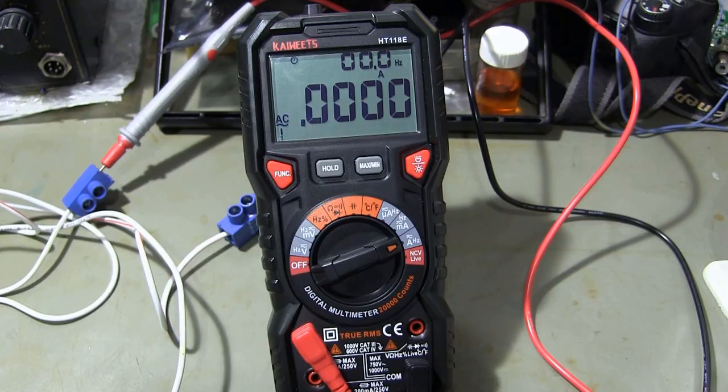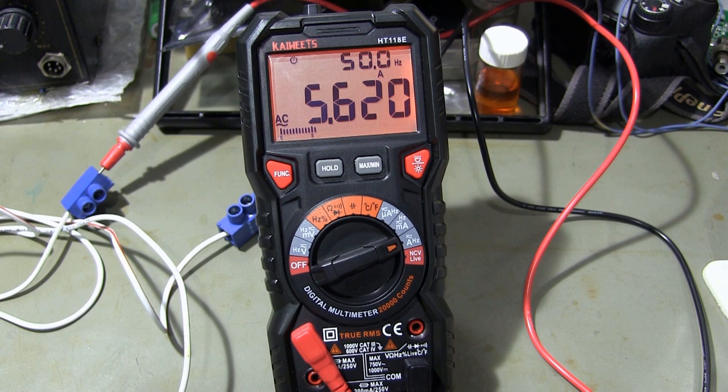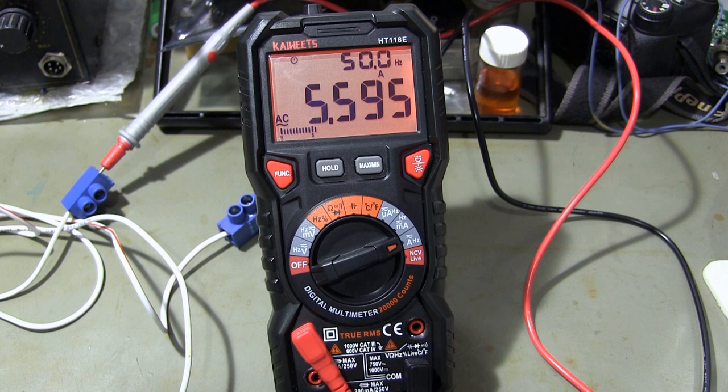In the second measurement, I use an iron as a load. The screen color changes at currents exceeding 1 amp. The multimeter also shows the frequency of the measured current on the screen.